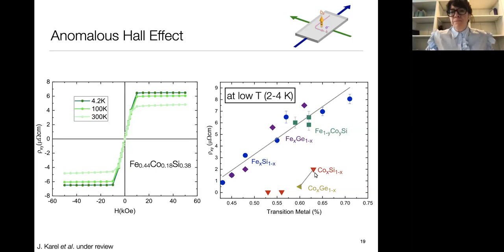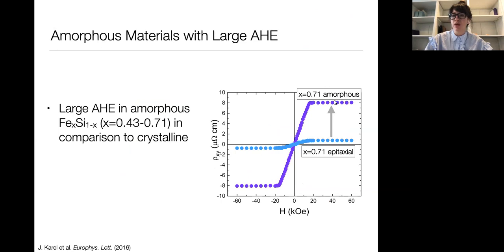Some of these Hall resistivities are actually quite high. Comparing amorphous iron silicon with 71% iron to crystalline iron silicon with 71% iron, we see a very large enhancement in the Hall resistivity in the amorphous system. To understand what's driving this, I need to briefly discuss the theory. In a non-magnetic material, the Hall effect is just due to the Lorentz force on charge carriers. In a ferromagnetic material, we observe an additional anomalous contribution to the voltage — the anomalous Hall effect — which can have extrinsic origins from scattering mechanisms and an intrinsic origin related to non-zero Berry curvature.